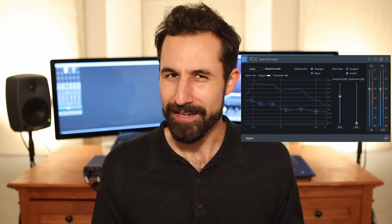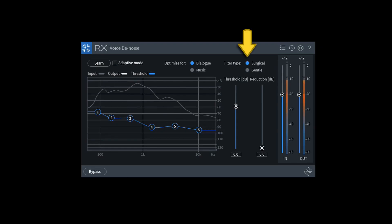Where maybe it's not the most pristine condition to record in, but you don't need huge heavy lifting to denoise your audio. Setting the filter type to "gentle" will go light on the processing, so you'll get a more natural sound, but it won't be as aggressive in its noise reduction algorithms. Whereas if you set it to "surgical," it'll be a lot more intense and precise about how it denoises.